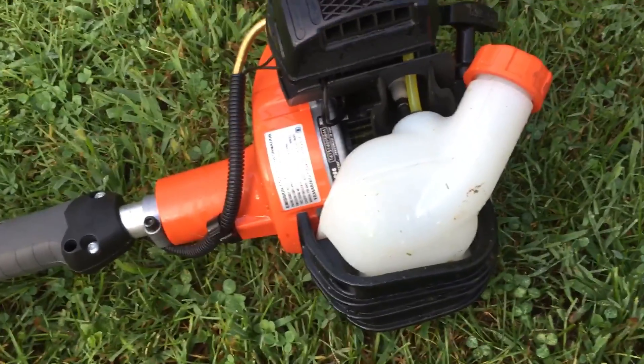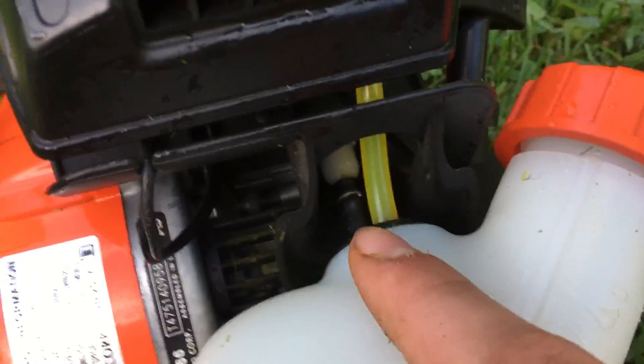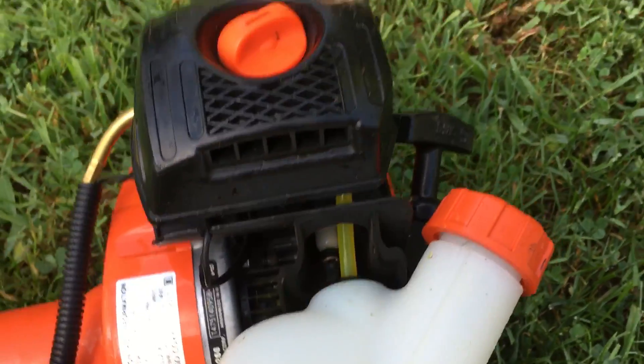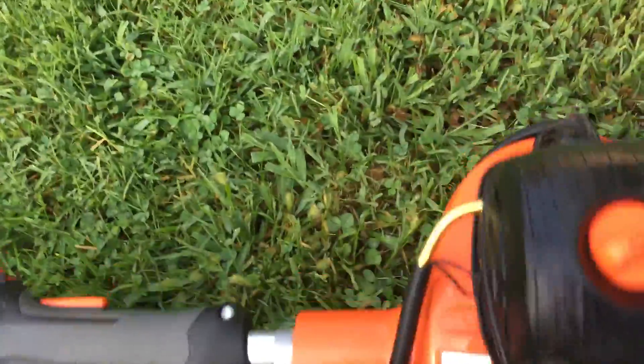One thing I'm not sure about and I've never seen it before — there's this little filter cartridge thing that comes up out of the top of the tank. I don't know what that is, so if you know what it is please put it down in the comments and let me know.